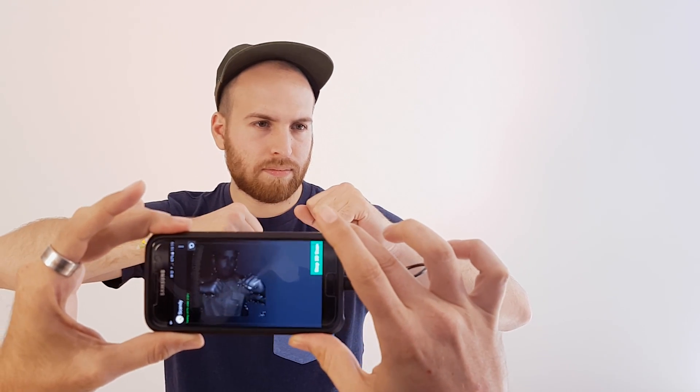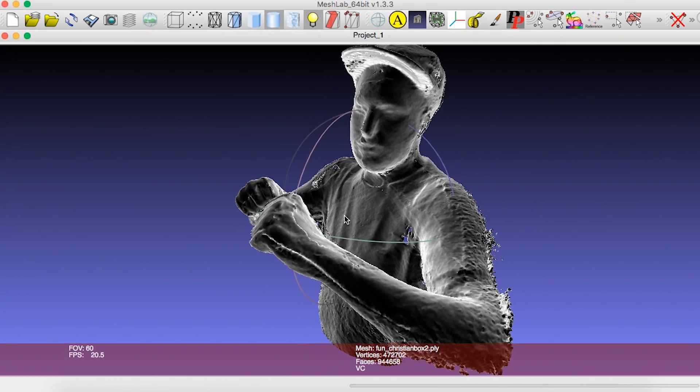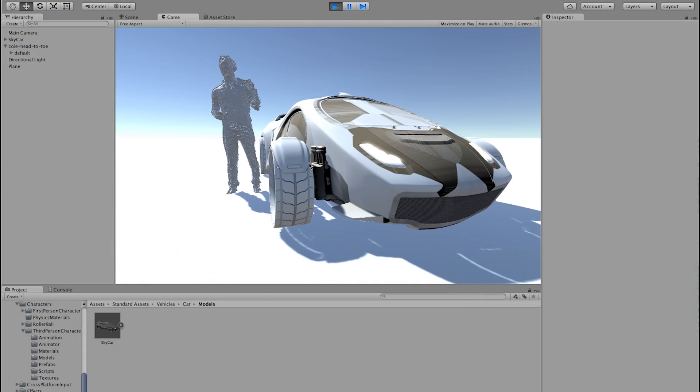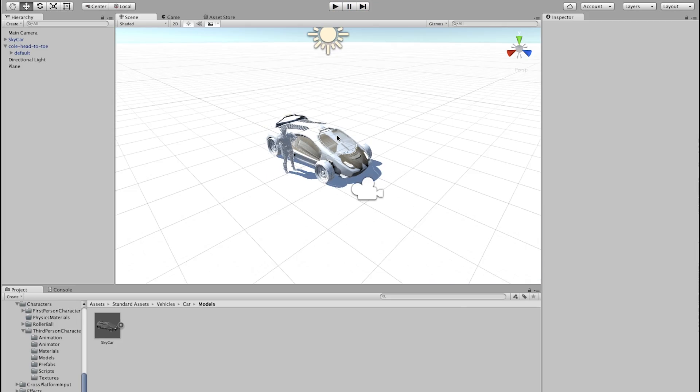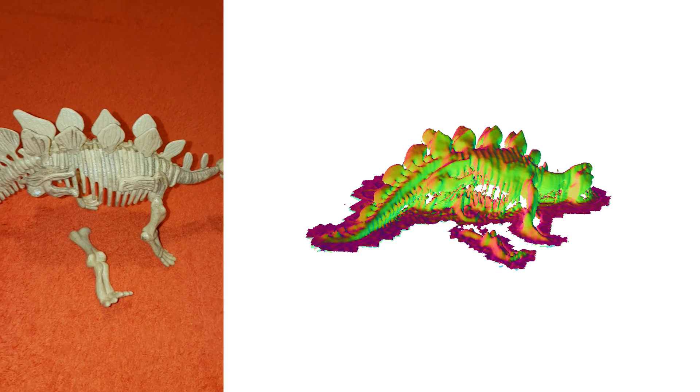After you've taken a 3D scan, you can easily bring the mesh into your favorite 3D program like MeshLab. Or, if you are a developer, it's ready to import into Unity. Now think about how fun it will be to scan the world around you in high resolution.